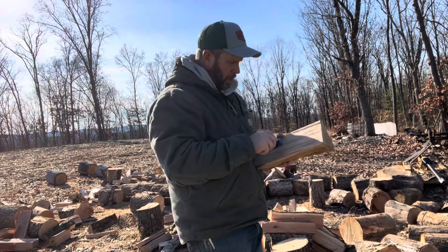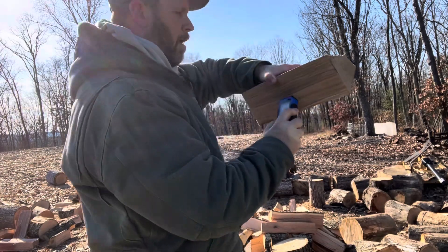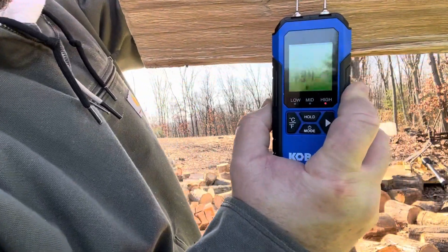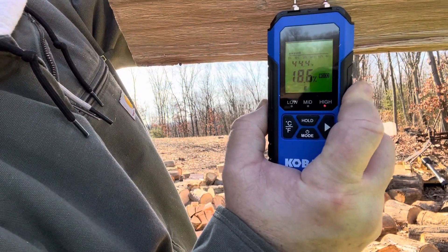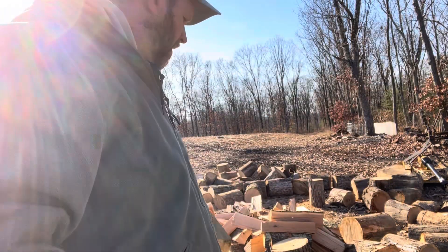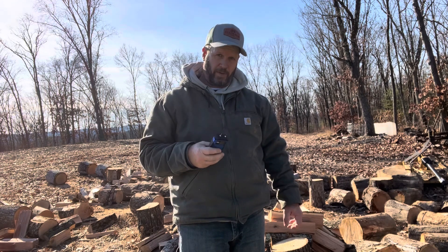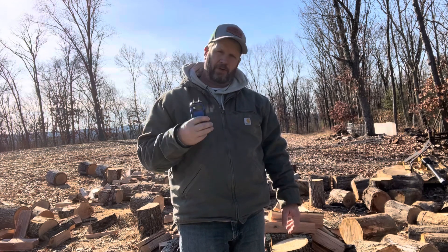Here's another piece of that red oak — 18.6 percent. So I'm curious, can anybody tell me why a fresh cut red oak — cut it down, it was alive, it was a healthy tree — I was just splitting some pieces here and a lot of them are below 20. Anybody that can tell me why, I appreciate it.